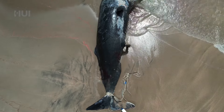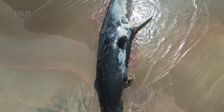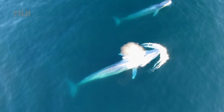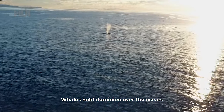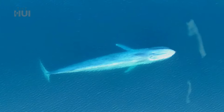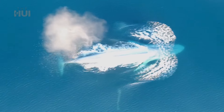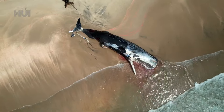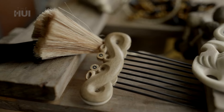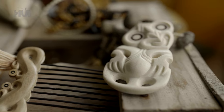Every part of the tohora is made use of to honour the life of that tohora. Tohora ko ngā rangatira o te moana. Every nation in the Pacific has a relationship with whales. From their final resting place on our shores, they're given life again through these taonga — a mihi to the unbreakable connection Māori have with the moana.